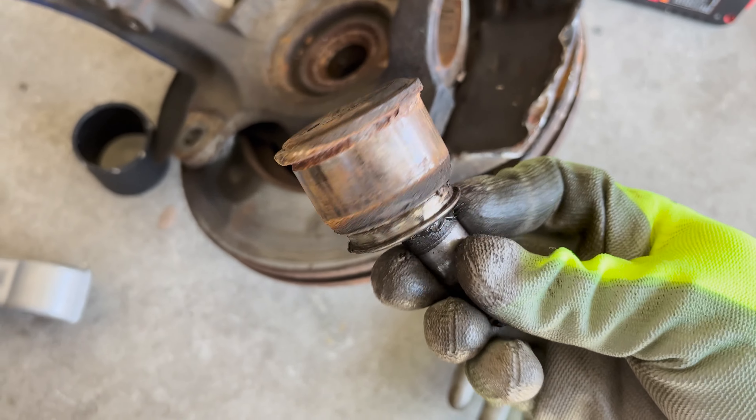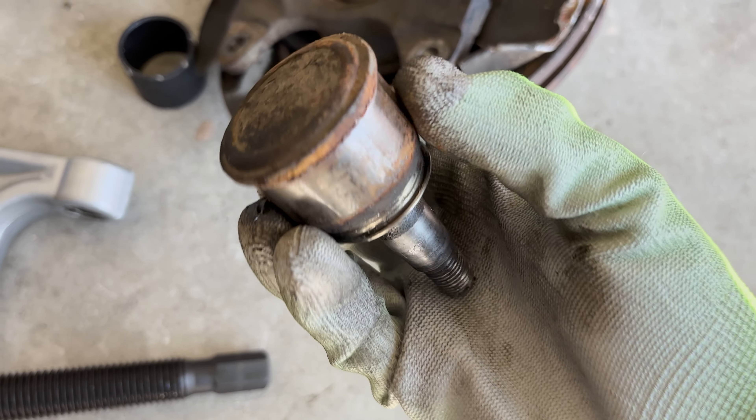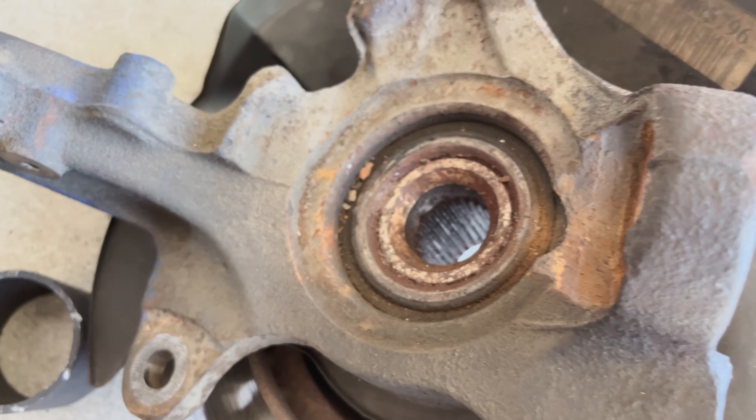There you go! Got the ball joint out — wasn't as hard as I thought it'd be. I started with the impact wrench utilizing the ball joint removal and installation kit, then finished it off with the hammer. That's basically how I did it. Went pretty smooth.